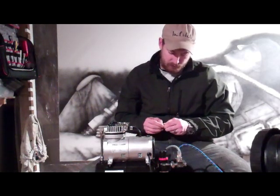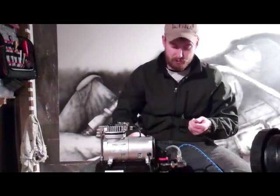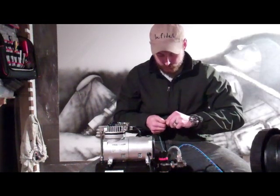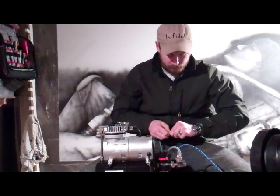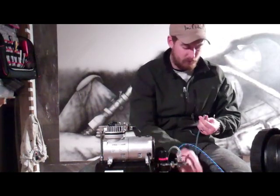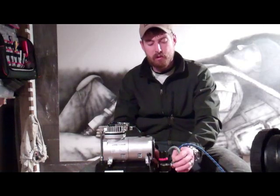And if you change your mind after you buy it, you could send it back within 30 days. All you've got to do is split the shipping with them. So go ahead and put my quick connector back on. Nice and tight. Turn it on. Listen for any leaks. Feel for any leaks.